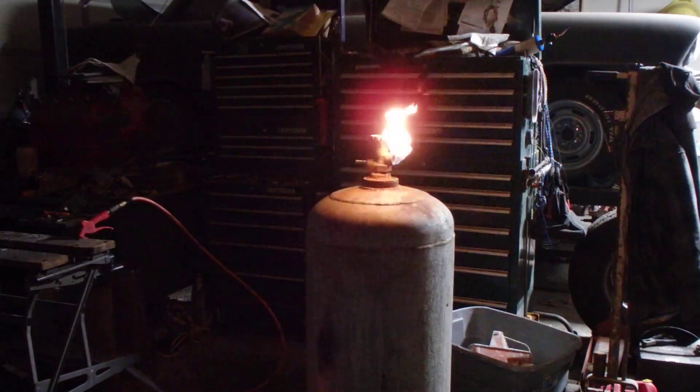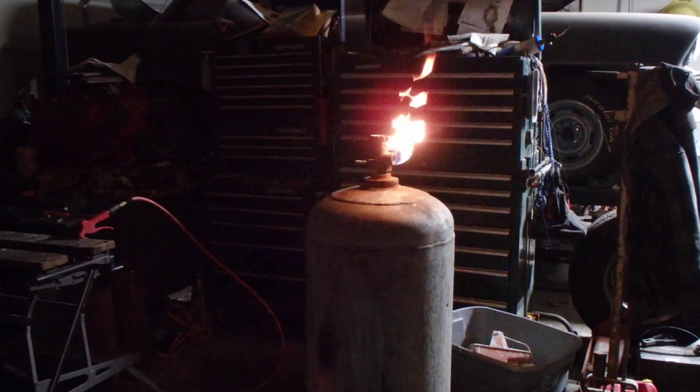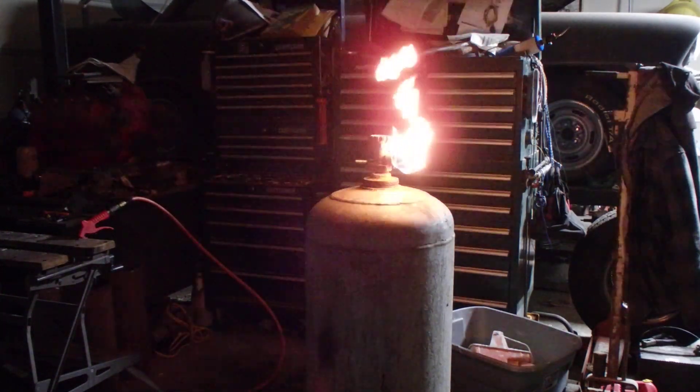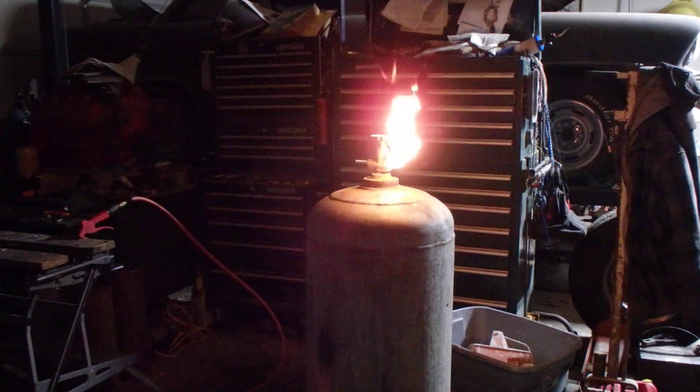So for a little while I'm just going to let that burn, because I think it's kind of neat and what the heck else have I got to do. I don't want to cut into that thing with the fuel in there.